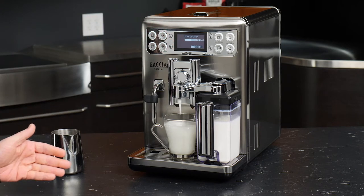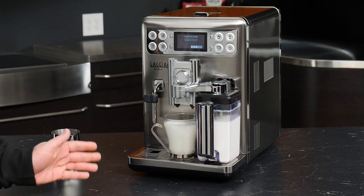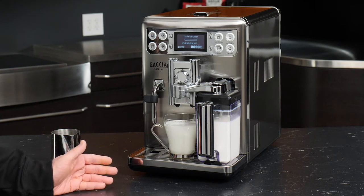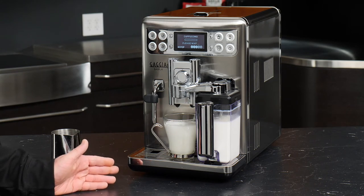By clicking stop we have now programmed our milk. One thing I wanted to mention is that if you want to reduce milk heat-up time, you can always disable the eco mode in the Babila's menu.